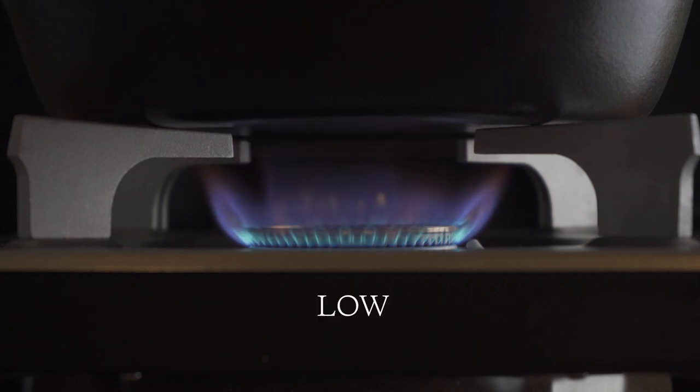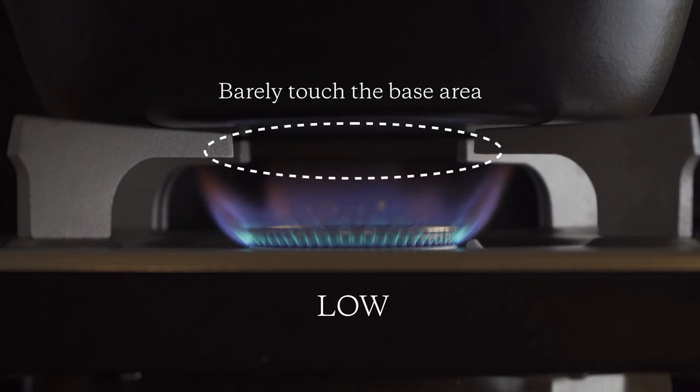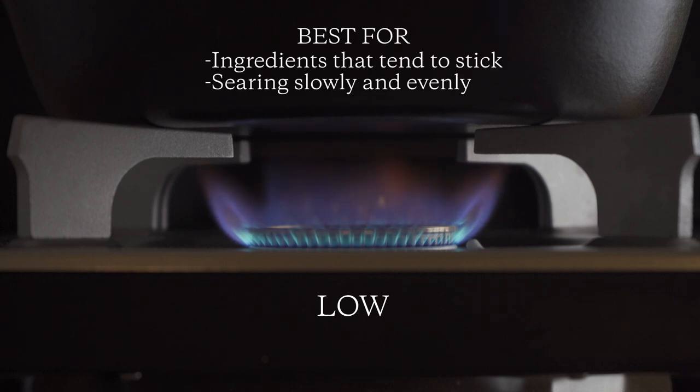The third is low heat. The flame should barely touch the surface of the pan. It's used when cooking food that tends to stick, like fried eggs, or giving an even sear on a thick cut of steak or vegetables.